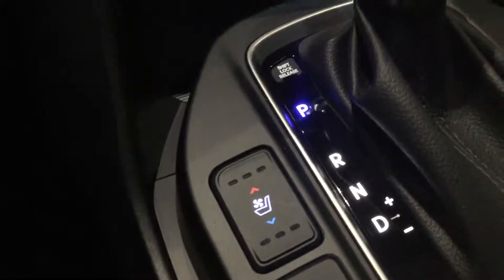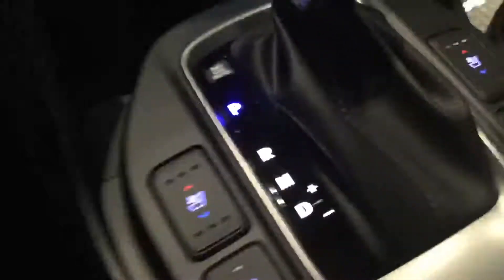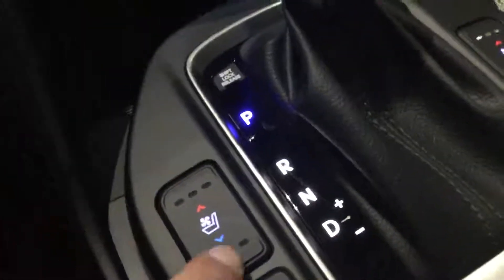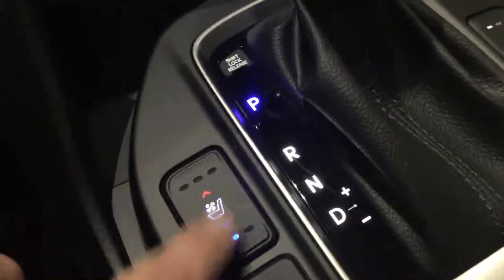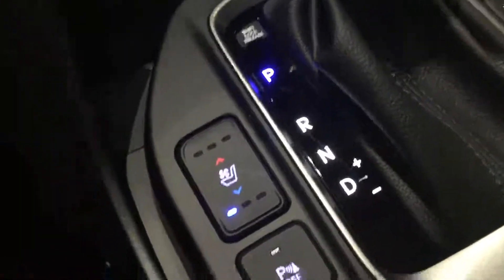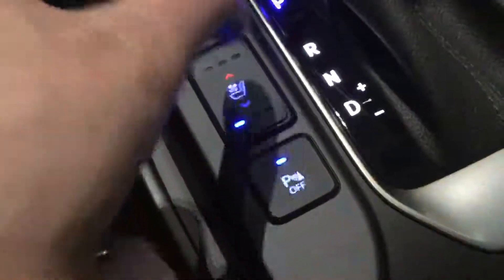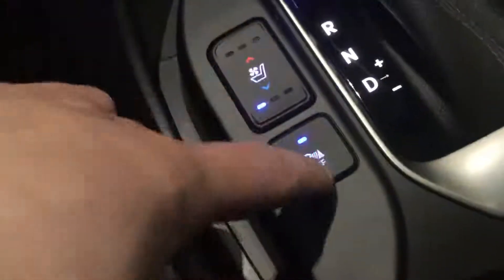The heated and cooled seats come with three settings, so you're going to have your high, medium, and low for both heat and cool. You also have your parking sensor right here that you can switch off at any time if you don't like the beep.